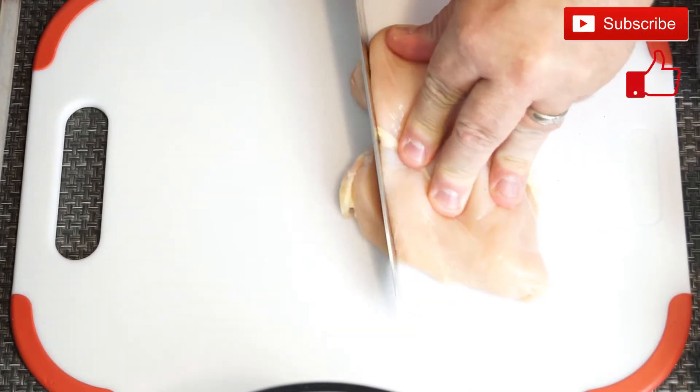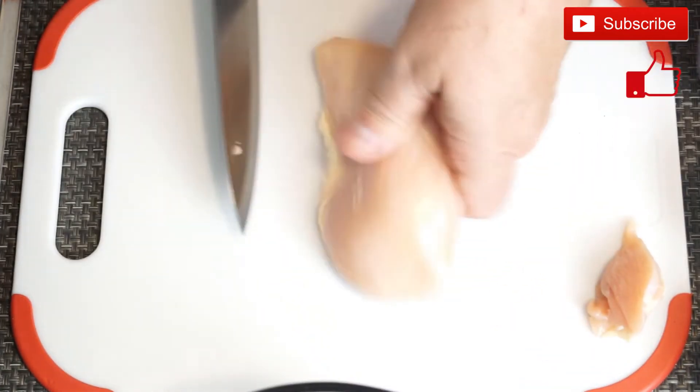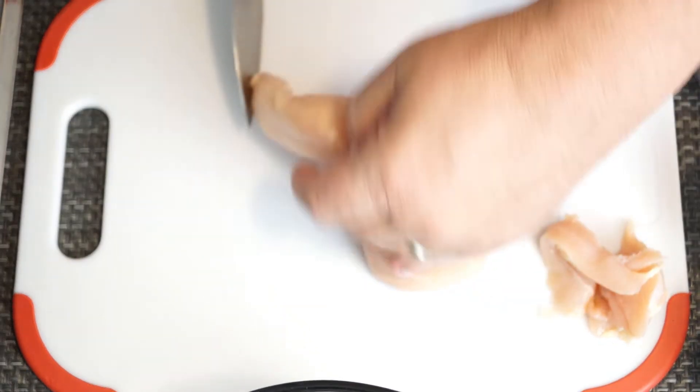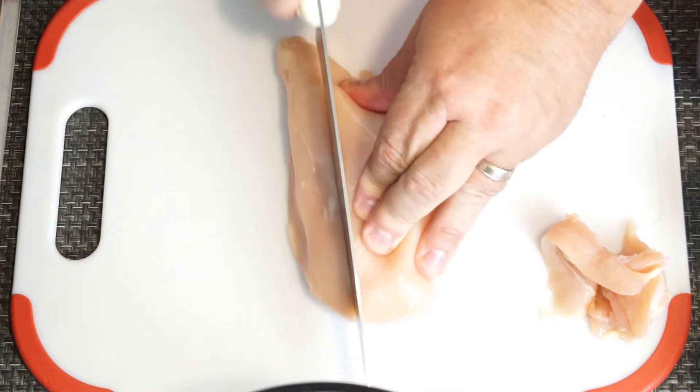To start with, you're going to need four chicken breasts, which you're going to cut the fatty pieces off of — if you look in the video you'll see how I did it. Then you're going to cut these into slices, and that's going to make your chicken tenders.